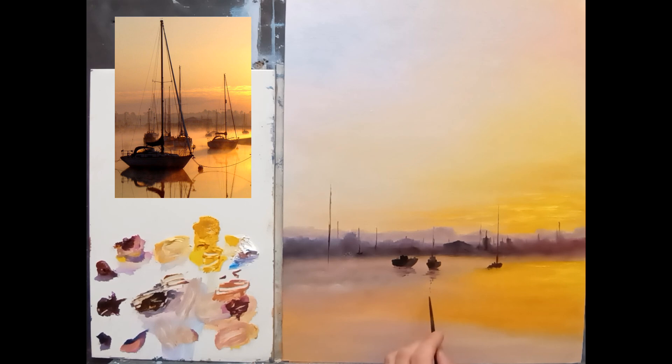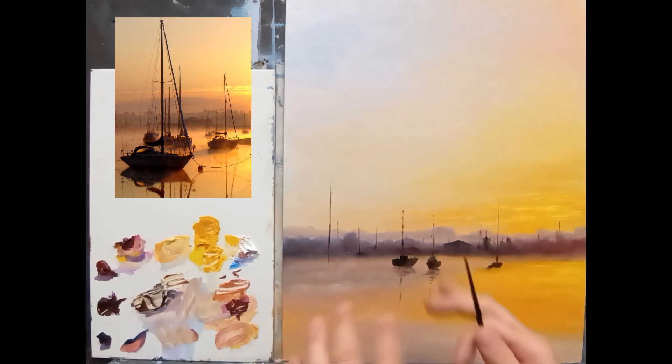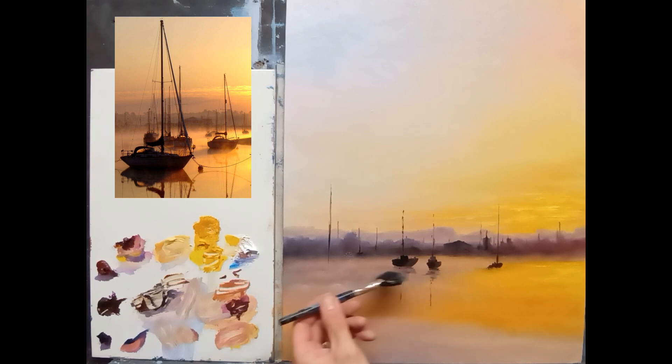I'll put a little suggestion of the mast as well, just in there and a little bit on this one too. We don't have a mast on that one up there so I'm going to pop one in using a little dark color, directly over this. The palette knife is great for this because it gives you a very uneven line — it doesn't have to be a perfect line. My next job is to take a soft brush and very gently soften out the reflections.